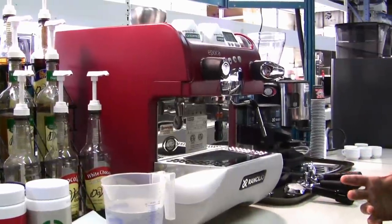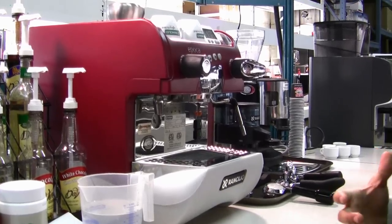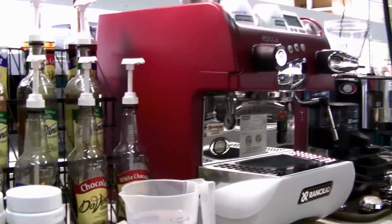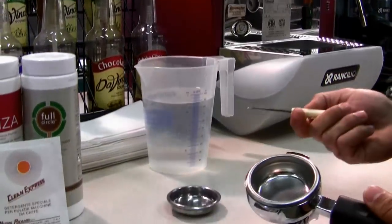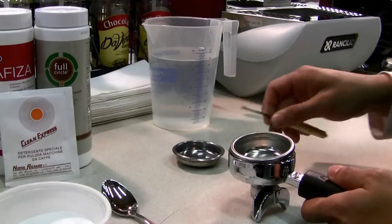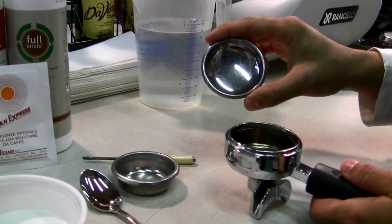This is for units that have three-way valves. The first thing to do is have your machine up and running nice and warm. Then you take your portafilter handle and put in your blind basket. Take a flathead screwdriver and just pop off your old basket like so, and replace it with a blind basket that has no holes.